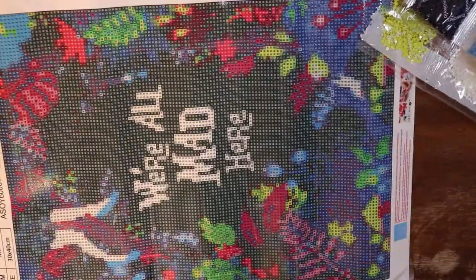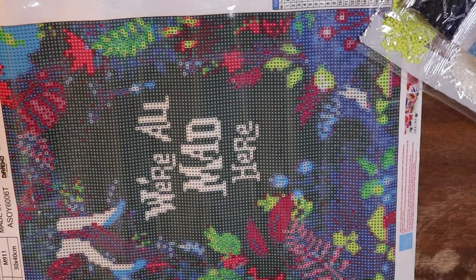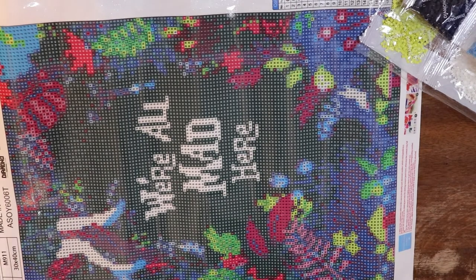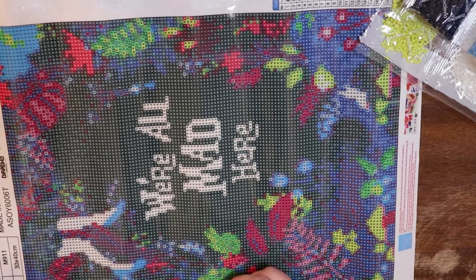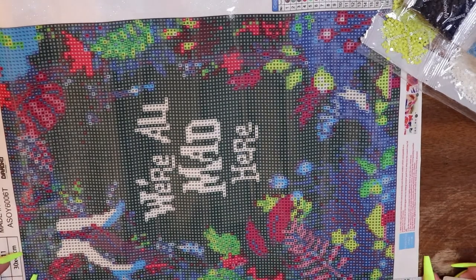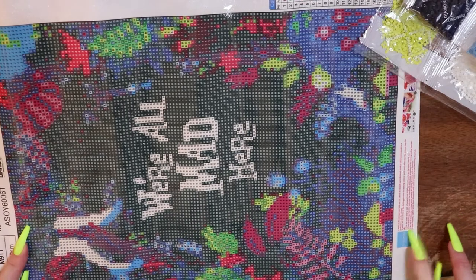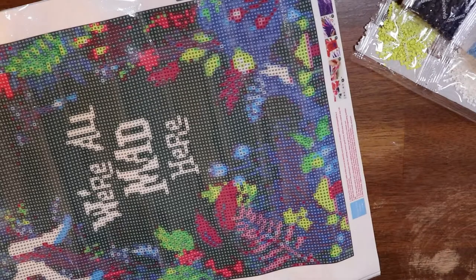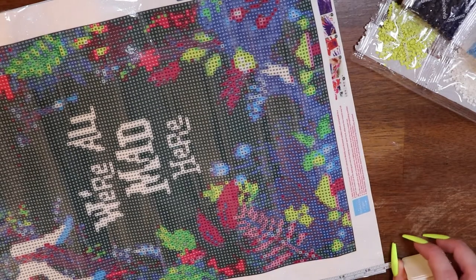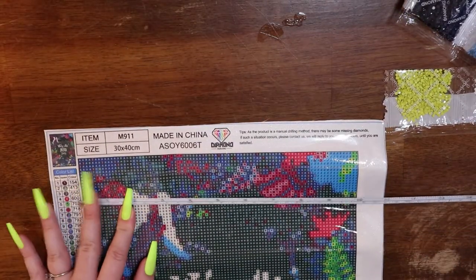So this is part one of the little budget haul. As you can see, it is marketed as a 30 by 40. Let me grab my tape measure really quickly. Starting at two because that will be easier for me — the drill site measures about 35 this way, and 25 the other way.